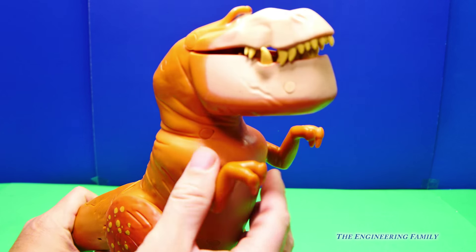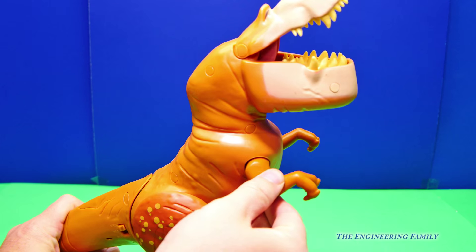Now you can see he's got his little arms, right here.